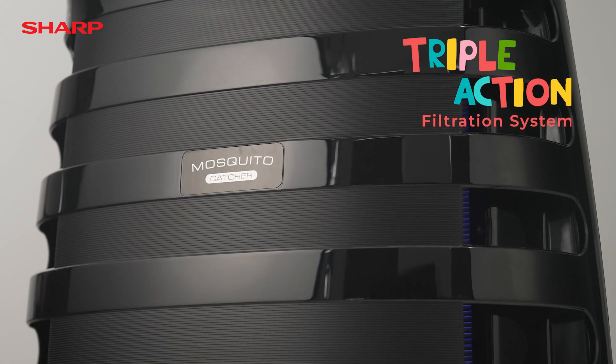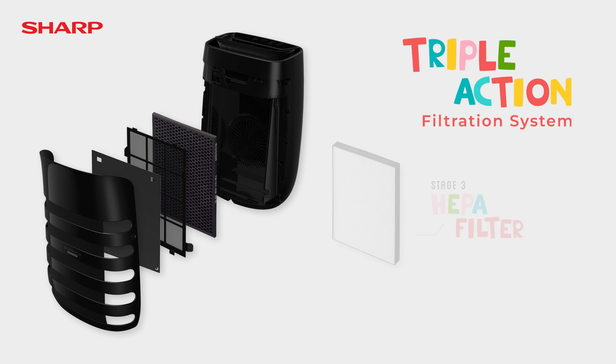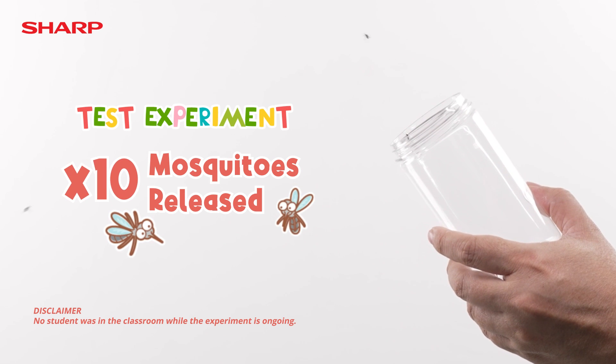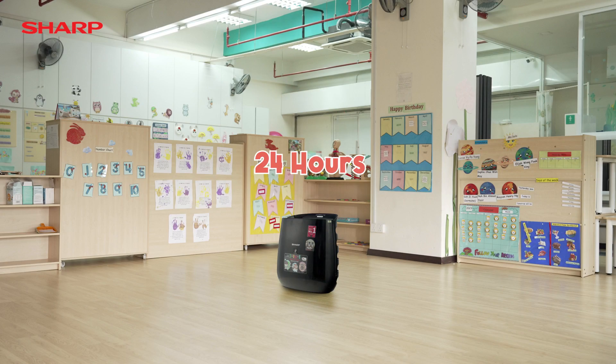Lastly, it comes with a triple-action filtration system that removes dust, pet fur and bad odours. We will be releasing 10 mosquitoes into this room and leave the air purifier running for 24 hours. Then, we will come back and check on it tomorrow.